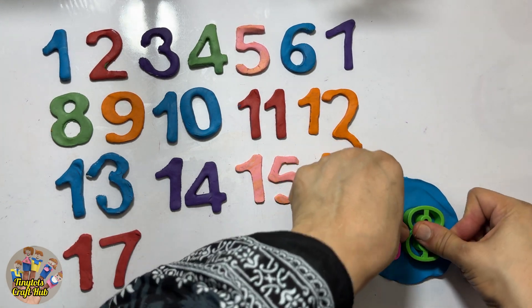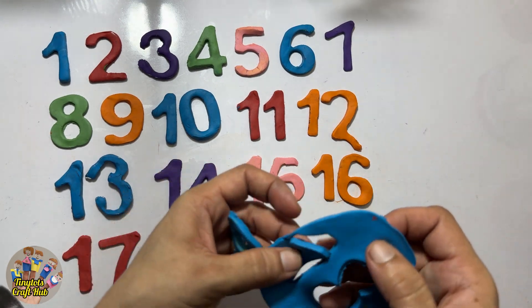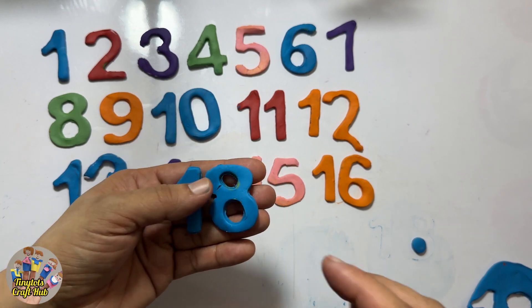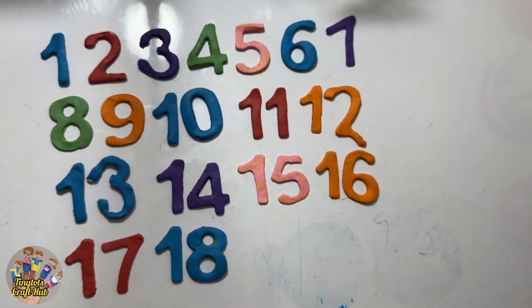We are having fun making numbers! This is the number eighteen. Let's put it with seventeen because it comes after seventeen. This is the number eighteen — seventeen, eighteen! So let's make the next one.